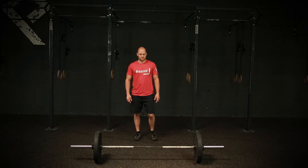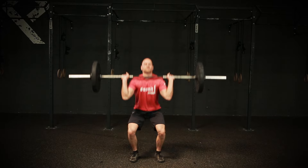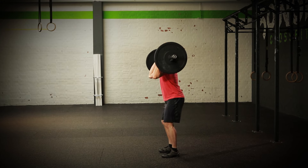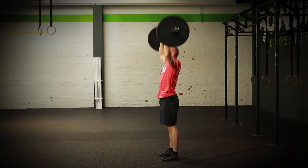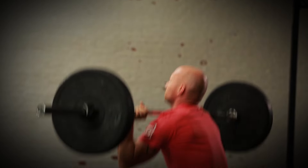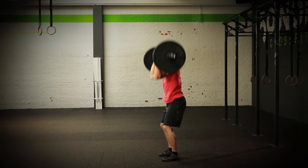This is a standard barbell thruster in which the barbell moves from the bottom of a front squat to full lockout overhead. The bar starts on the ground. The hip crease must clearly pass below the top of the knees in the bottom position. The barbell must come to a full lockout overhead with the hips, knees, and arms fully extended and the bar directly over the body.